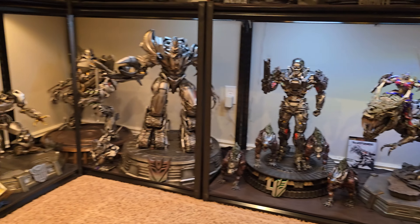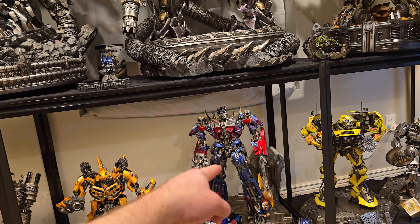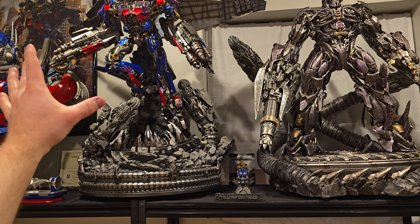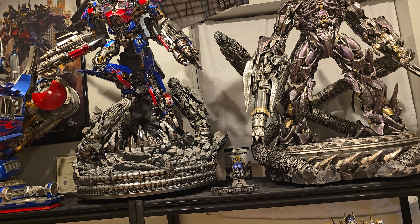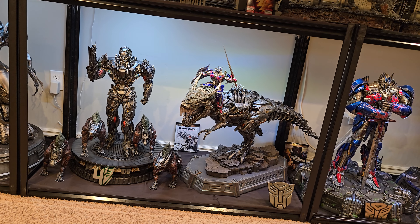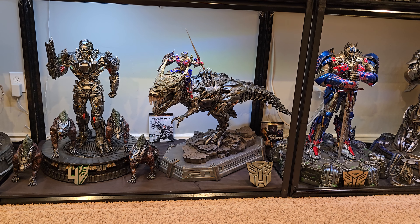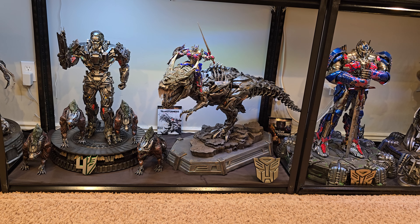This is one big reason Prime 1 is where they're at today — they just came out punching with this, the turtles, and Megatron which won statue of the year. They came out right off the bat with incredibly detailed pieces, much more detailed than what Sideshow was putting out, and that's how they solidified themselves as the dominant statue company within years. When I compare this to newer pieces like that Megatron, the eyes and paint apps are a little bit better — maybe five percent — but it's not a huge jump. Grimlock still holds up.